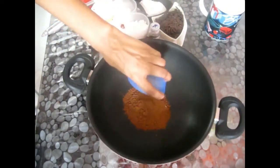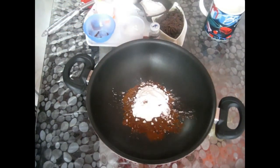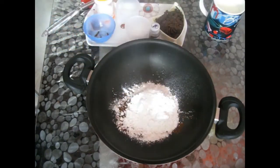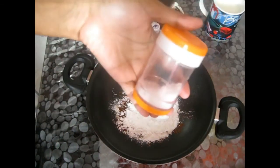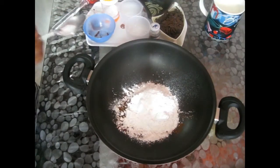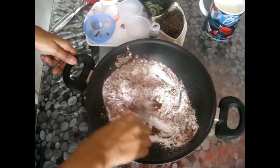First, in a pan I'm taking cocoa powder, then adding corn flour and rice flour. Next, add powdered sugar or caster sugar and a pinch of salt. Salt will enhance the taste — if you add salt to any sweet item, it will enhance the taste. Now mix all the dry ingredients together.